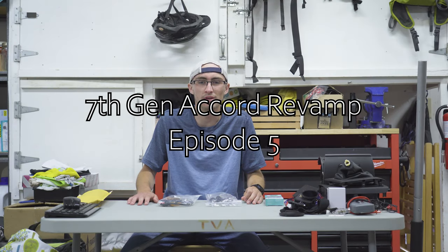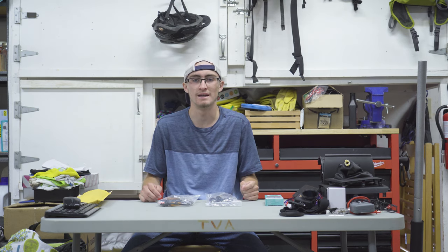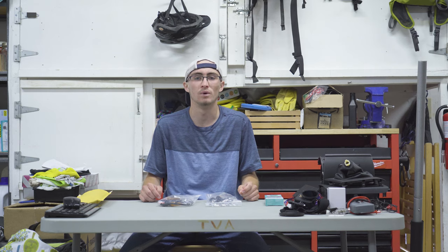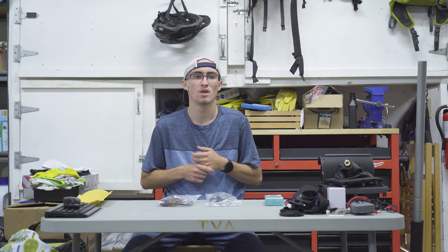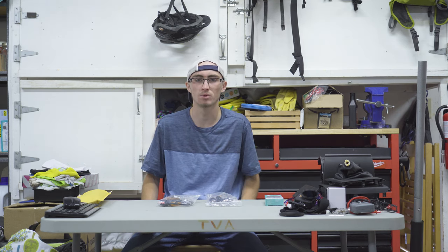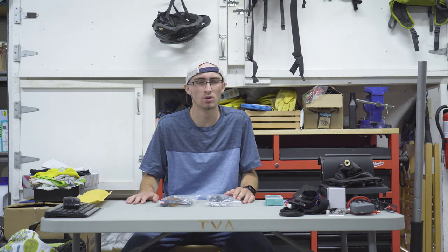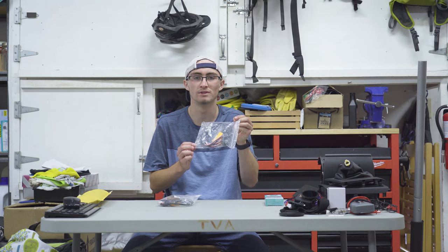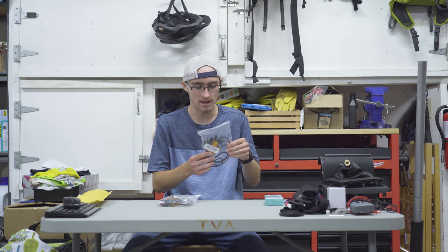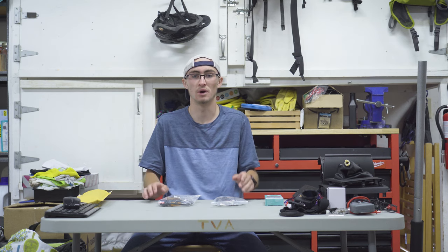Welcome back to 7th Gen Accord revamp. We've already done the front turn signals — those have been converted to switchback white when on parking, and flashing orange or amber when on the turn signal. We did interior lights, finishing the map and dome lights. We still need to go back and get the glove box light. Today I finally got everything in. It took a little longer than expected, but we have our resistors in — these are for 7440 and 7443. I have four of them here; I'm not sure if we need more yet.